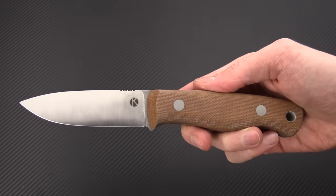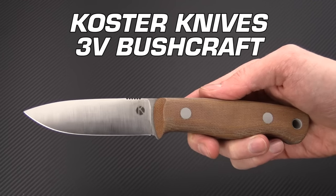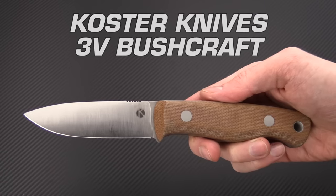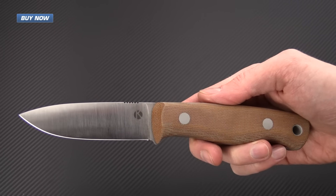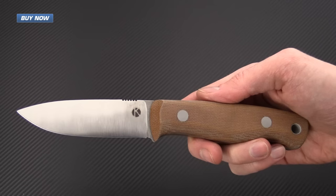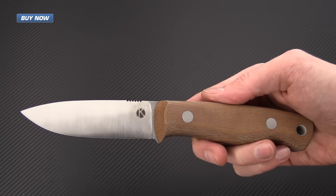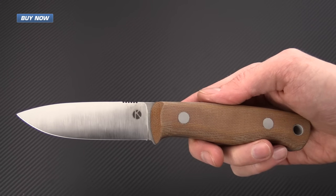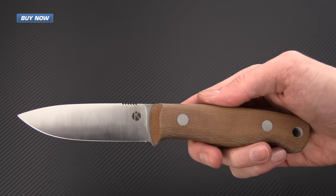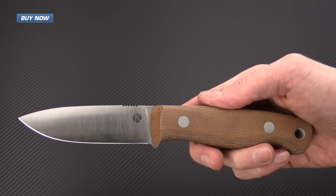Tyler here with GPKnives, and today we have the Bushcrafter from custom knife maker Dan Koster. This knife was created as a custom handmade version of the practical and popular Mora knife. It's a style of Puuko, which is a Scandinavian fixed blade knife, and this was designed by Dan with the input of his customers and bushcraft users.